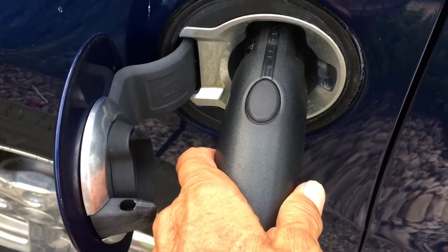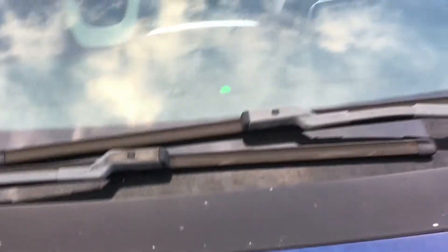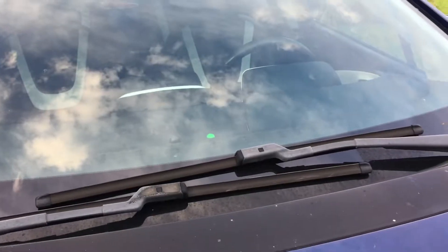It's pretty easy. Next, the orange light on top of your dashboard should turn green. It shows me that the car is now charging.